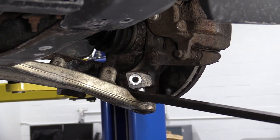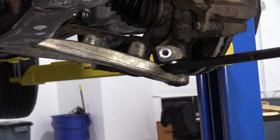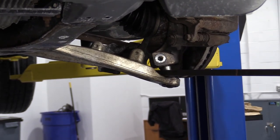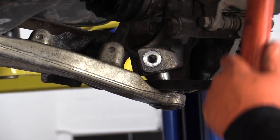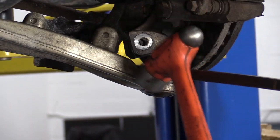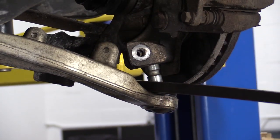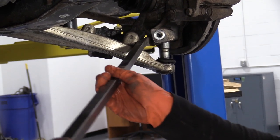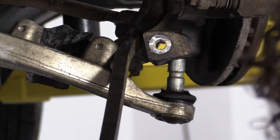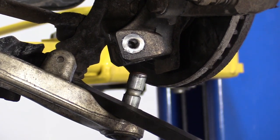Pull that out. I don't want to damage the knuckle. I don't care about the actual control arm because I'm replacing that. I'm going to give it a tap with the hammer and see if I can convince it. Pry it out a little bit. There we go. Wonderful.